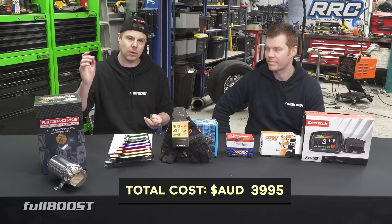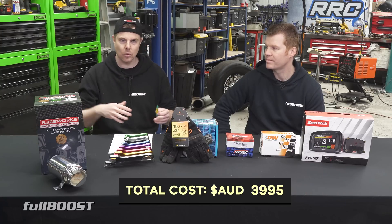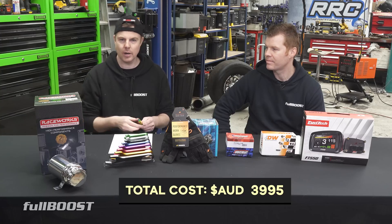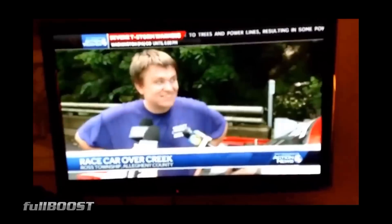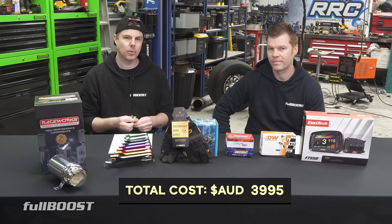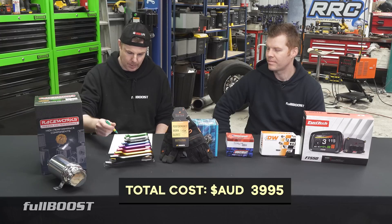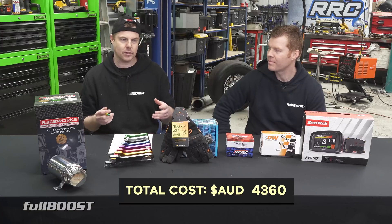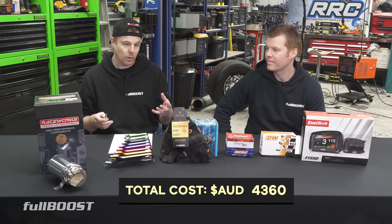It's all programmable — same ECU, don't have to do anything, don't have to send it back to the manufacturer. All you do is load a different tune and bang, the Barra's up and running, or an LS, or whatever engine. We mainly went with it because of configurability, and the dashboard was really important to us too. Next part was the wideband sensor at $365.